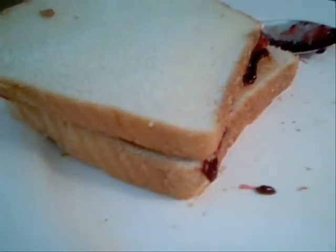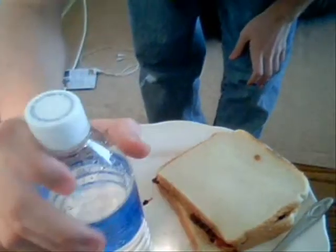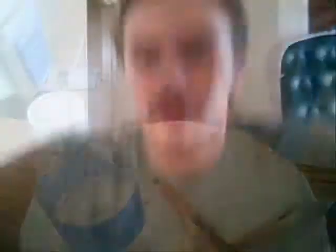Now, for the moment you've all been waiting for — the grand conclusion. This is my creation. It's just beautiful. And now, for the final thing that makes this a gourmet meal: a bottle of water. That's right, a bottle of water. So I'll just pull up a seat and enjoy.